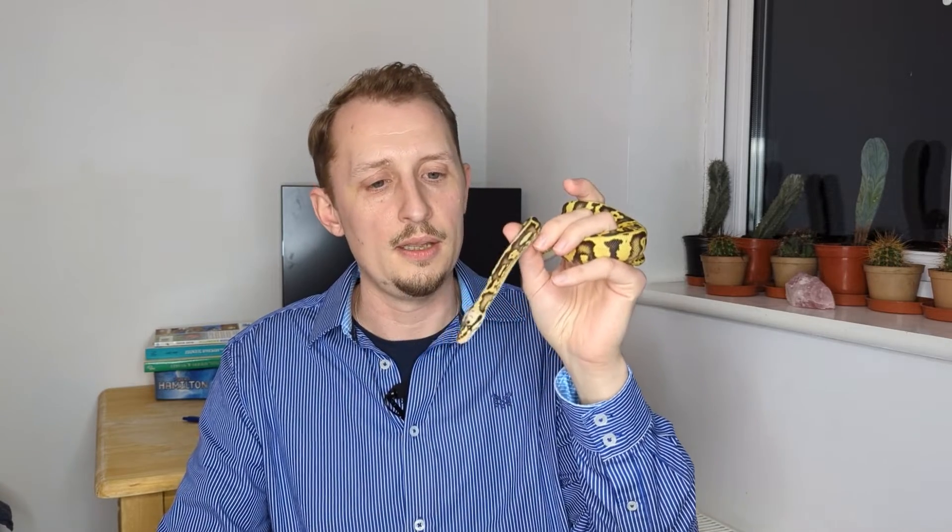That is basically the whole process. I know this has been a long video, but it is a very important thing to get right, and it's important to research really well before you start. It's really important to get that incubator perfect before you have eggs anywhere near ready. At the end of this video, I just wanted to draw your attention to maternal incubation, where you simply leave the eggs with the snake — I'll do a video on that in the future. It's not something I would do very often, but it does work and there are ways of doing it.